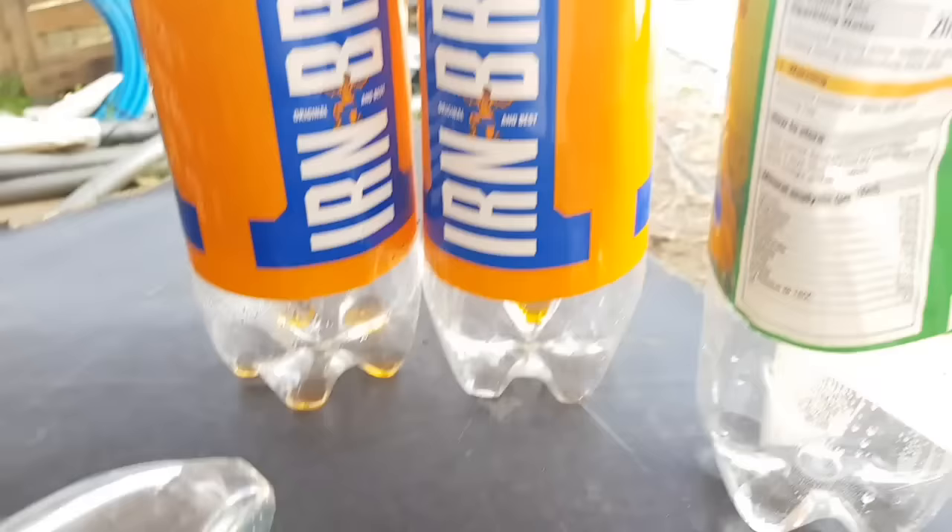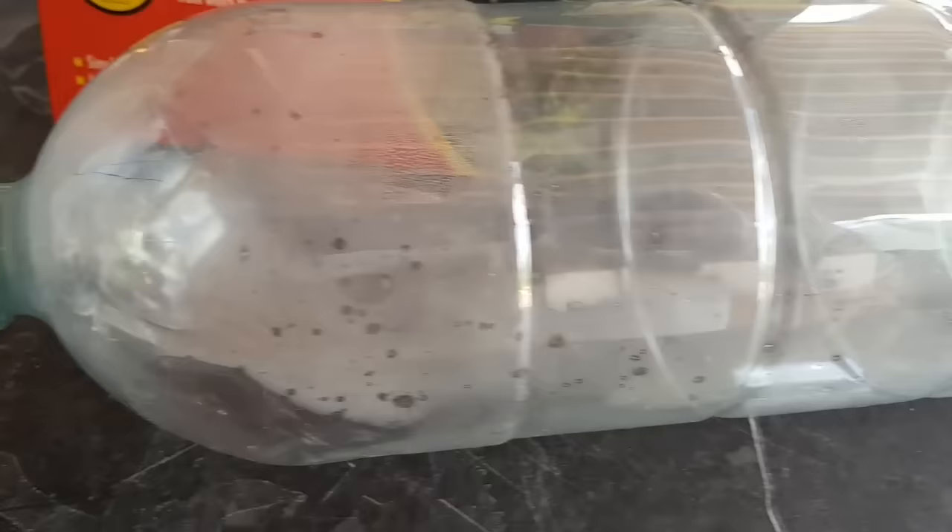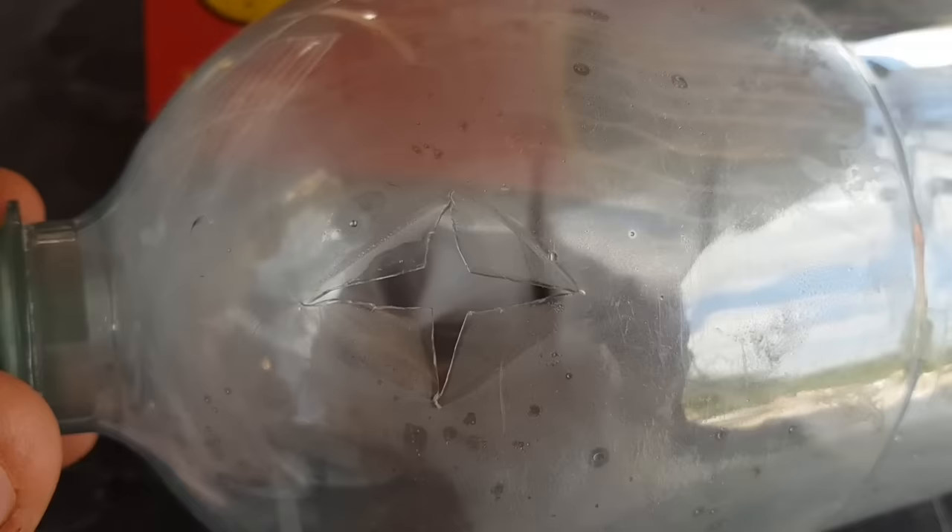To prepare the bottles into a fly trap it couldn't be simpler. Simply take the label off, get yourself a sharp knife or a scalpel, score an X in the top like so, and then just push the lips over. You might have to squeeze them a little bit to bend them into position and then flex them open again until you've got the width of a fly's body in the middle there.